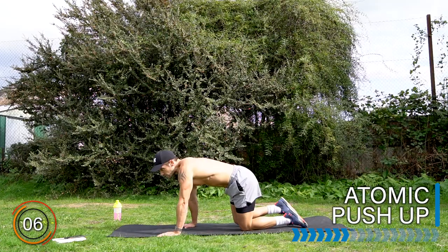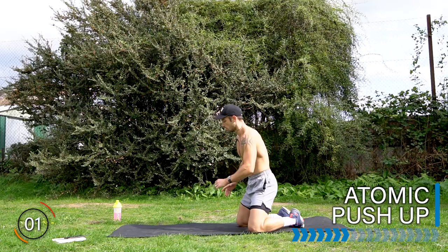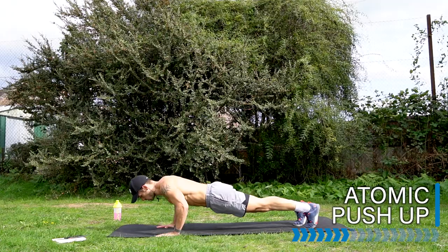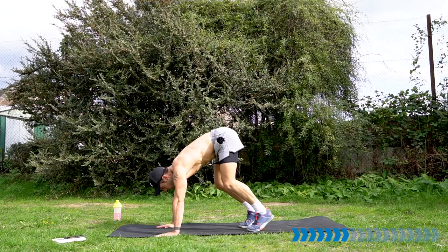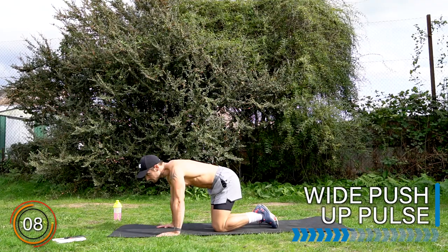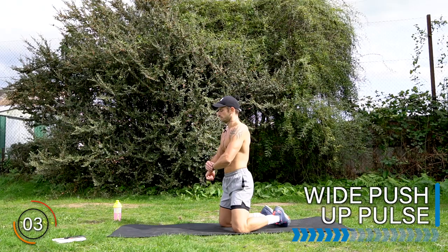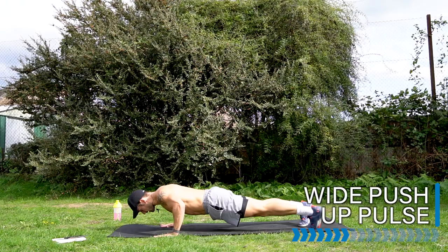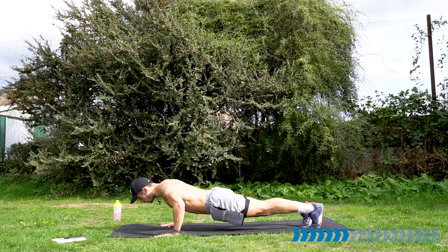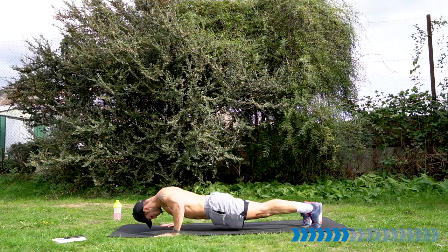Let's repeat those five exercises for three sets, starting with the atomic pushup. Let's go. Now you know what we have coming up — focus on the intensity and the quality. Well done. Moving into the wide pushup pulse — hands into a wide pushup. Here we go. Get down and hold it and pulse it. Squeeze the shoulder blades together, long spine, upper body working. You can drop the knees if you need to.